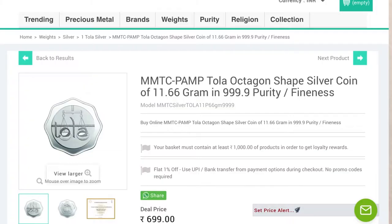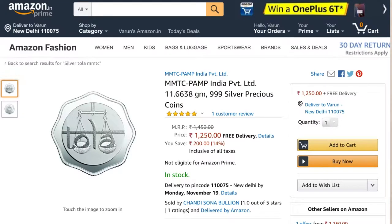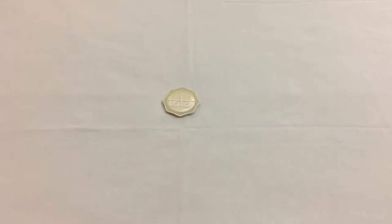It's an interesting coin to have. If you're wondering where to purchase this, you can buy it from Coin Bazaar at 699 rupees. Comparing with other sellers: Treasure Souk is selling it for 855 and Amazon is selling it for 1250, so you can save a few bucks by purchasing it from Coin Bazaar.